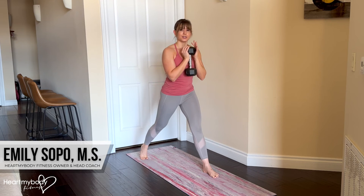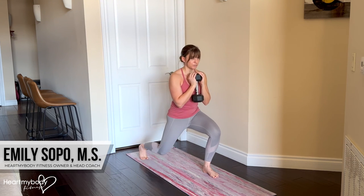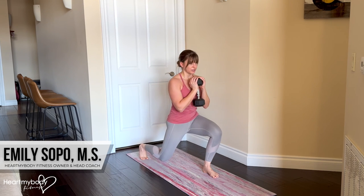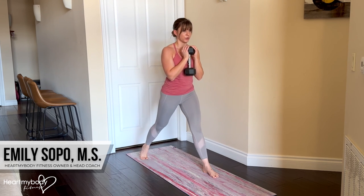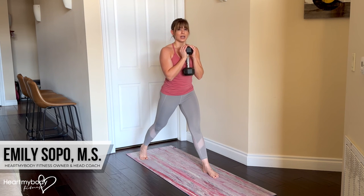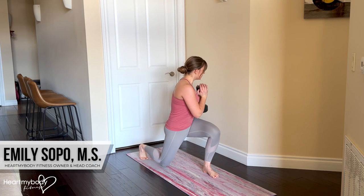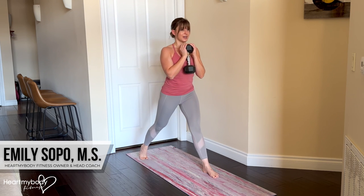When we do this exercise with everything really sharp, we're going to inhale down, exhale rotate, inhale back to center, and exhale up. Once you get that down, if you'd like to make this a little smoother, you can lower down and rotate at the same time — inhale down and then exhale up.